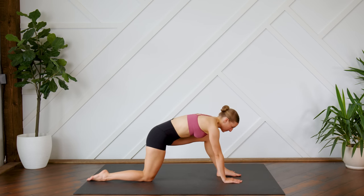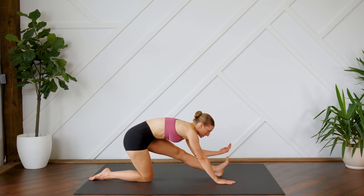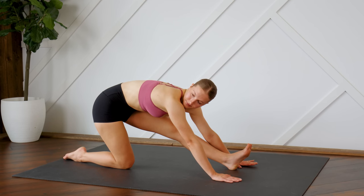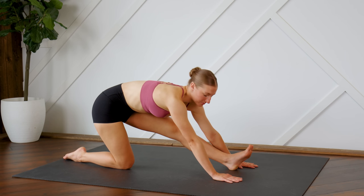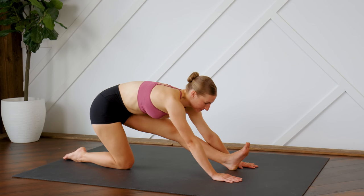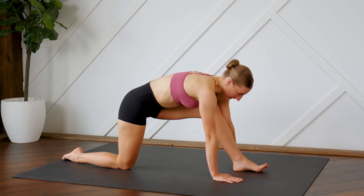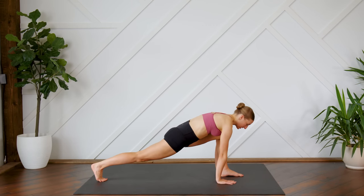From here, send the hips back, stretching the left leg, and flex the left toes so they are pointing towards the ceiling. Coming back into a lunge, tucking the back toes under, stretching the back leg.